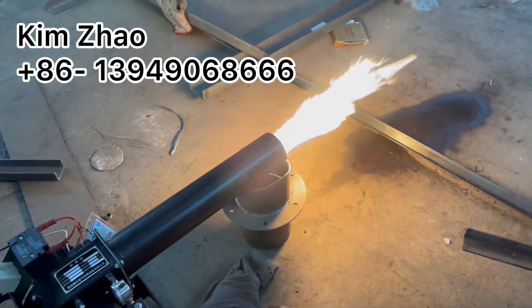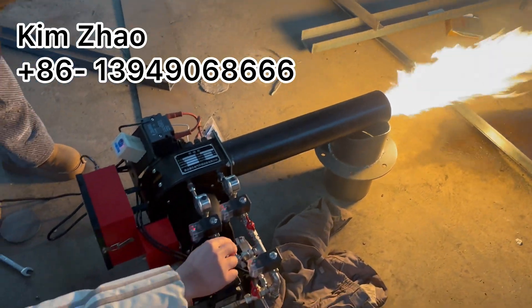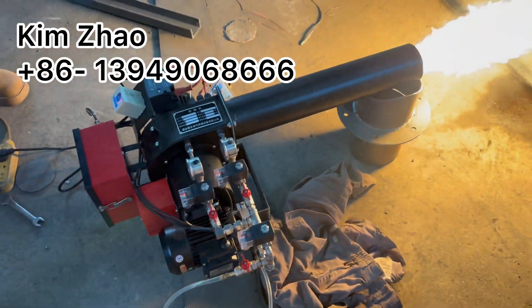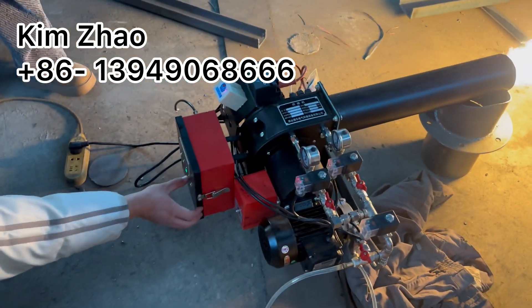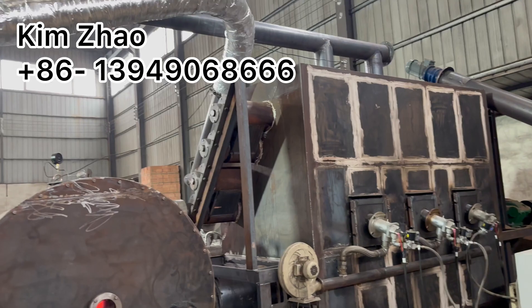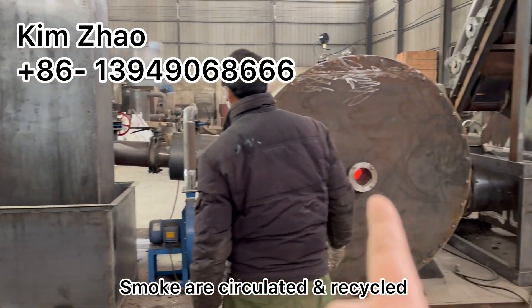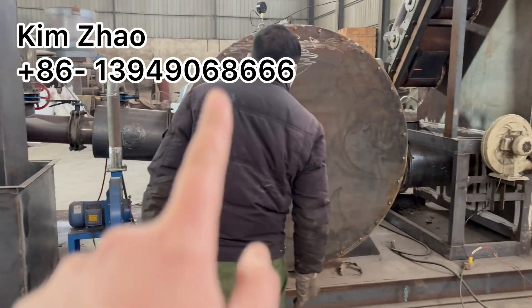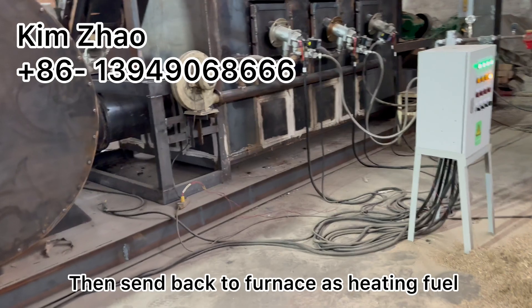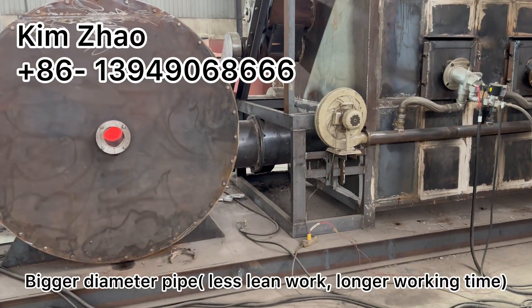This is the main model for firewood processing. The smoke is circulated and recycled — burned into this chamber first and then sent back to the furnace as heating fuel through a bigger diameter path.